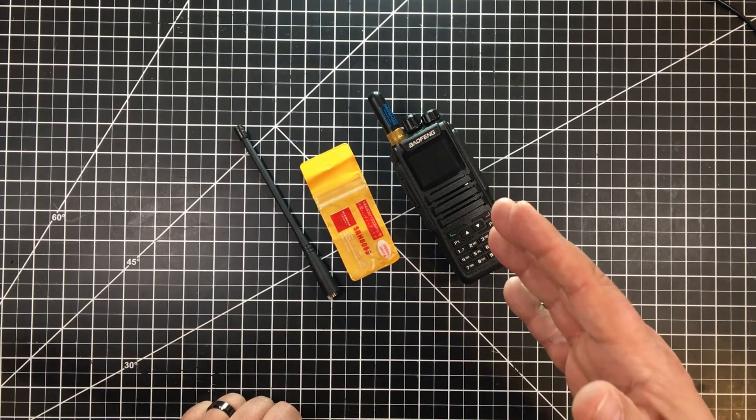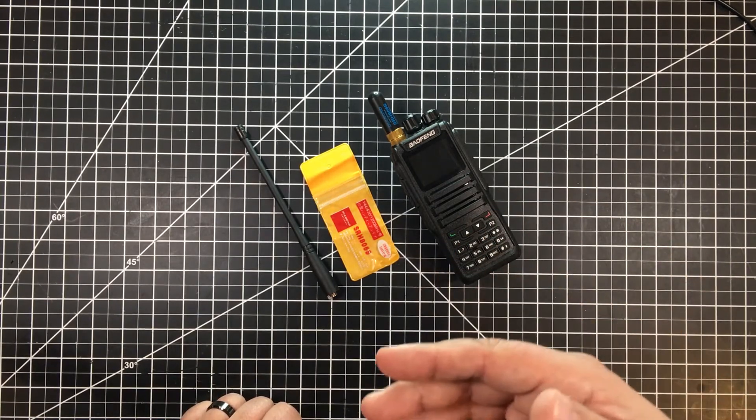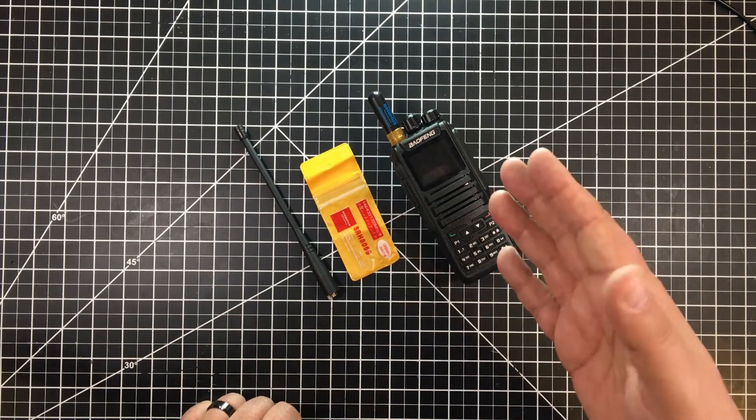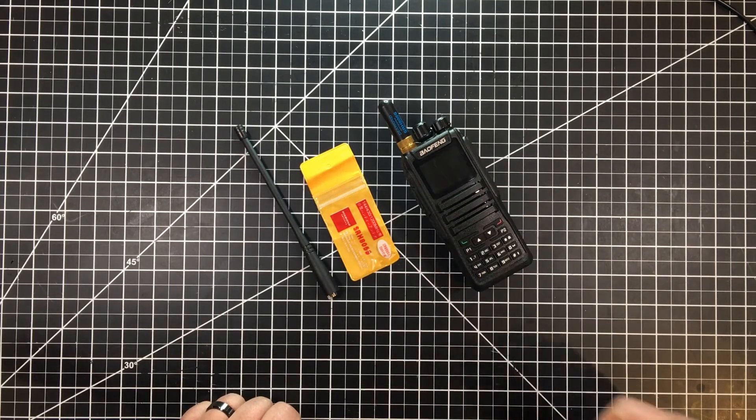But it does make a nice package and would probably work very well if you wanted to just really focus on around 440 — something like that. Again, really nice little package for the money. I couldn't beat the price. Very happy with it for this purpose.